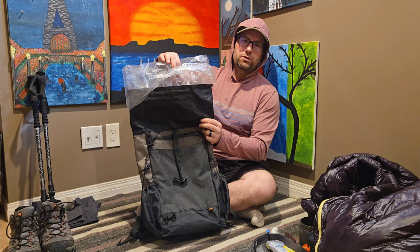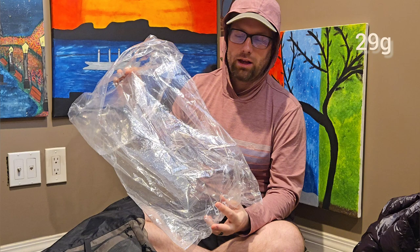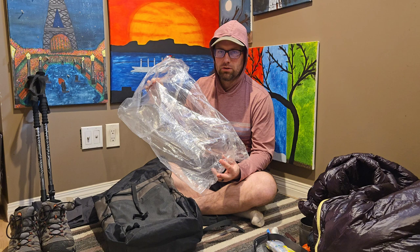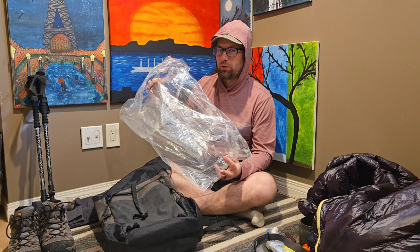The last thing about my bag is what I use to keep everything dry — a nylon pack liner. I got this from Waymark Gear Co. when I ordered my backpack from them and I've just been using it ever since. It's an alternative to a trash compactor bag. It's a little bit crinkly, but it does the job and I don't have any holes in it.